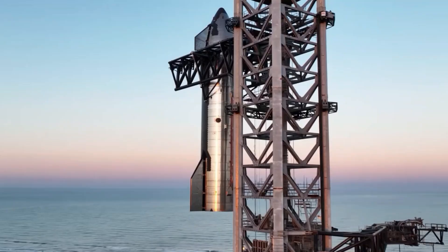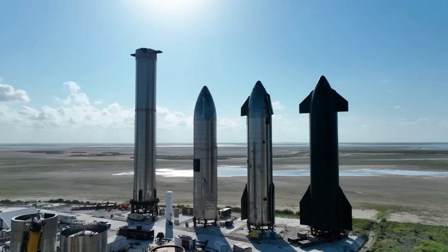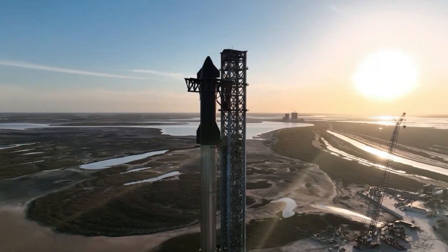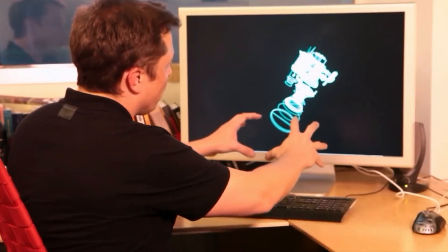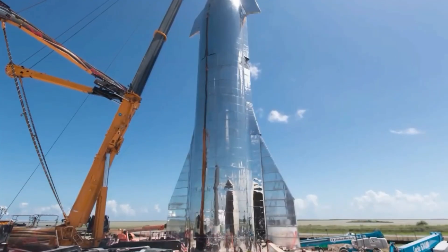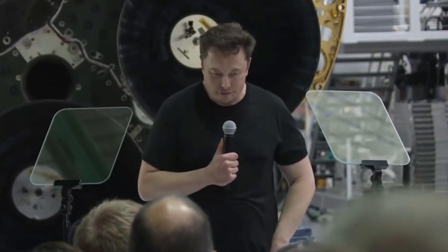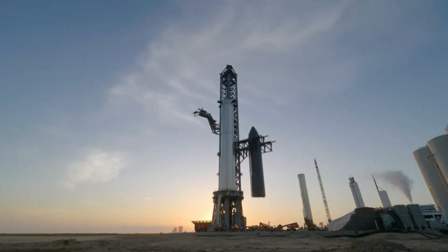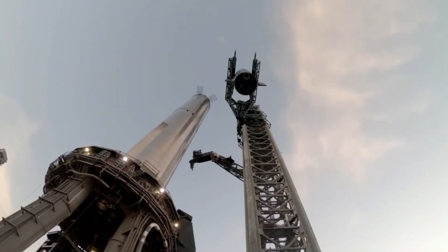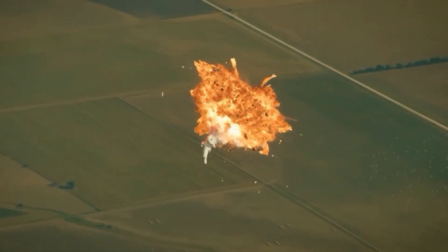Rocket science is notoriously challenging, and SpaceX acknowledges that failures and setbacks are inherent to their design. They adhere to the principle of rapid prototyping, aiming to construct affordable yet mass-producible prototypes. This approach allows them to avoid wasting crucial time and resources by swiftly implementing corrections based on rapid testing and feedback. Consequently, the regulatory requirements imposed by the FAA and FCC are more stringent, given the heightened risks associated with constant prototyping and potential damage.